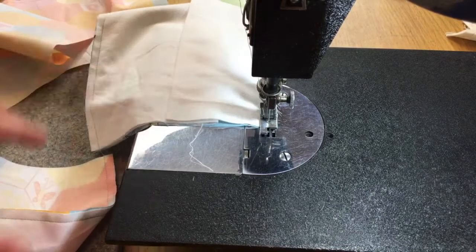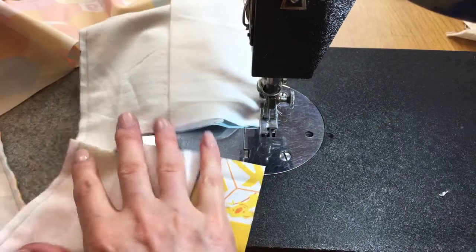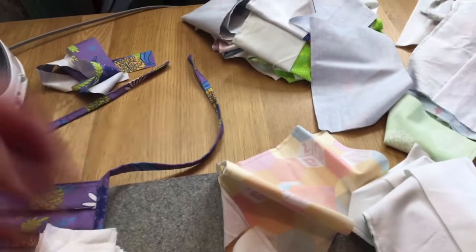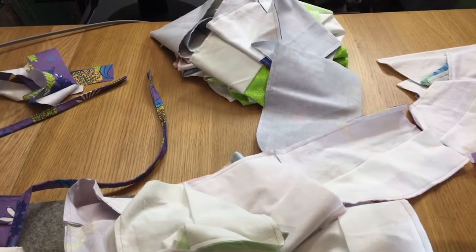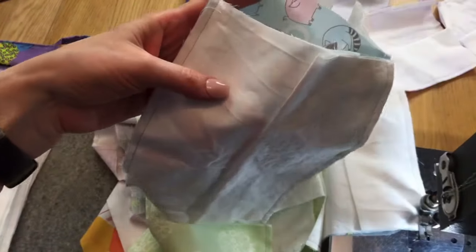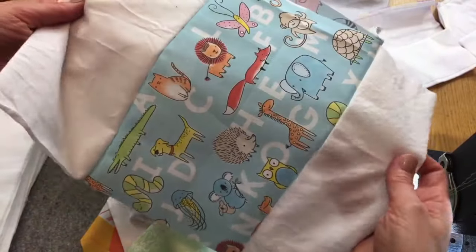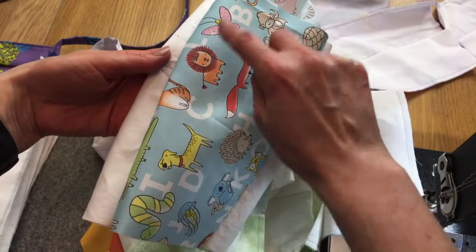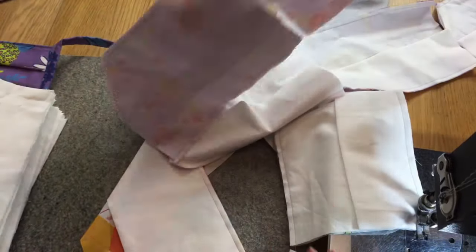Here's my pile that's already that far along. I'll snip all of these apart, then at that stage I'll press them open, press them around, and do chain-piecing top stitching for a while. That's where I'm at with the progress on the 60.